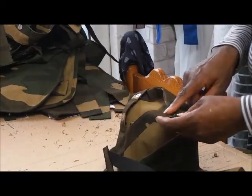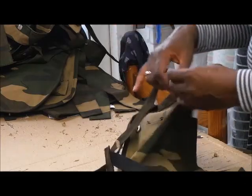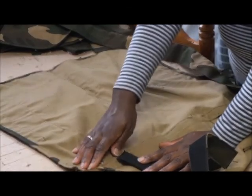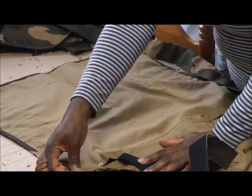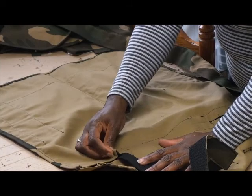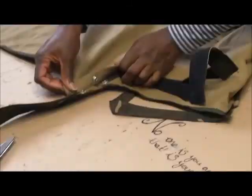The strap was placed too far in — I unpicked it. For the poppers on the apron, you have to make sure the apron is actually flat when you mark the poppers, because you're getting all this bunchy bit here — they don't actually match up; it's totally off.